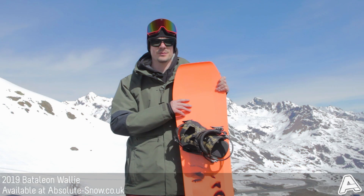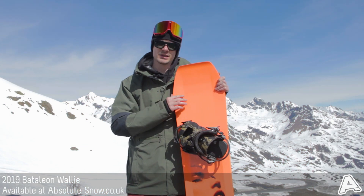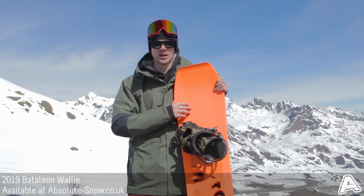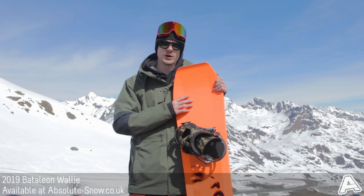The Wally is aimed at park riders — if you like jibbing, hitting kickers and stuff like that it performs really well. It being a soft flex and a nice forgiving ride, it's going to work well for beginner to intermediate riders.